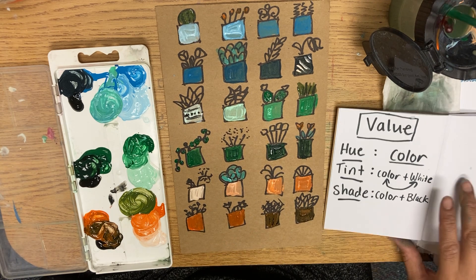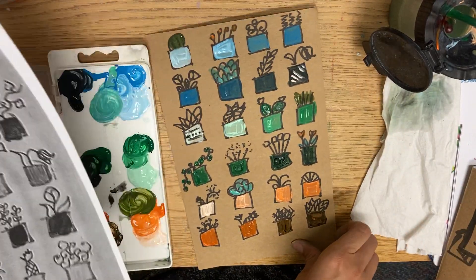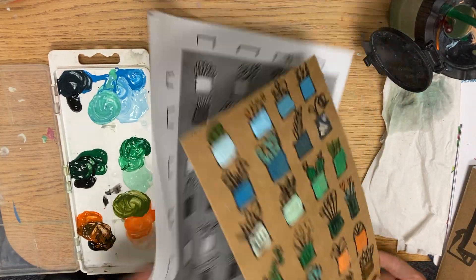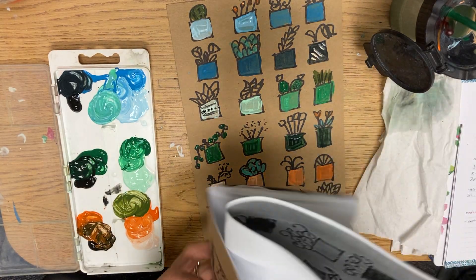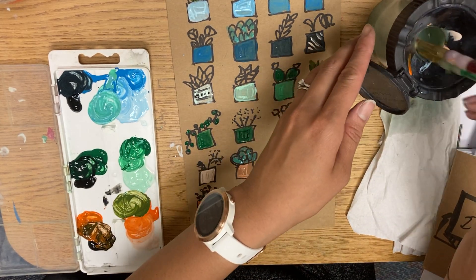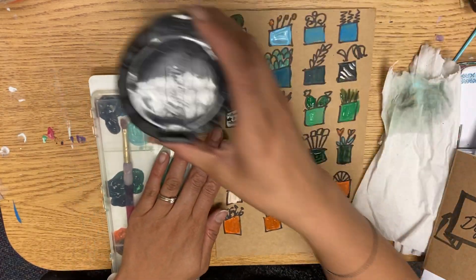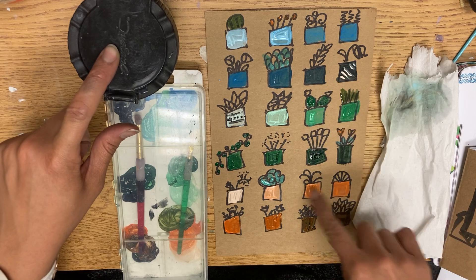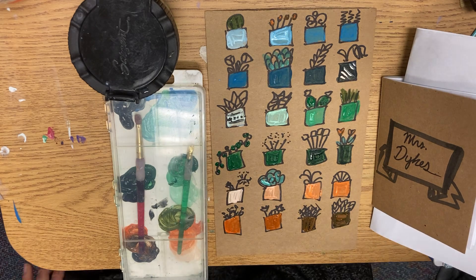Alright, when you're done today, I will pick these up for the drying rack. You can use this as your mess mat, then fold it and put it with your stuff in your folder. Your paint brushes can go into your paint tray and closed. So your cleanup should look like this: paint brushes in here, tray closed, and I'll pick up the artwork for the drying rack. These things can go into your specials folder.